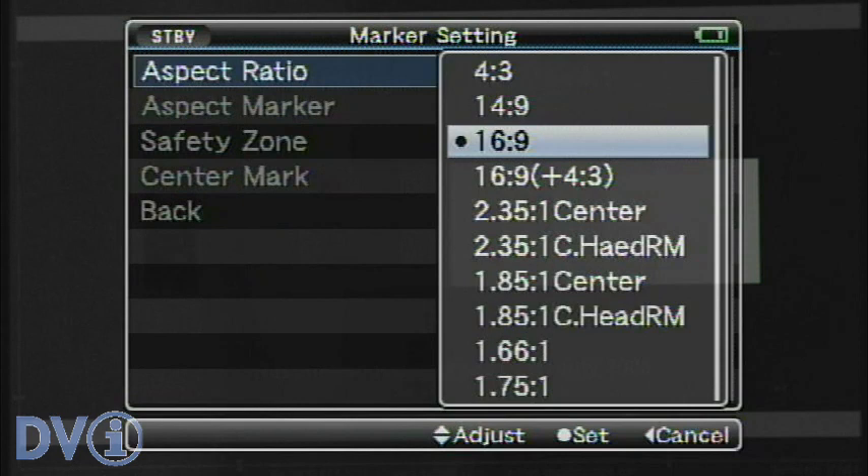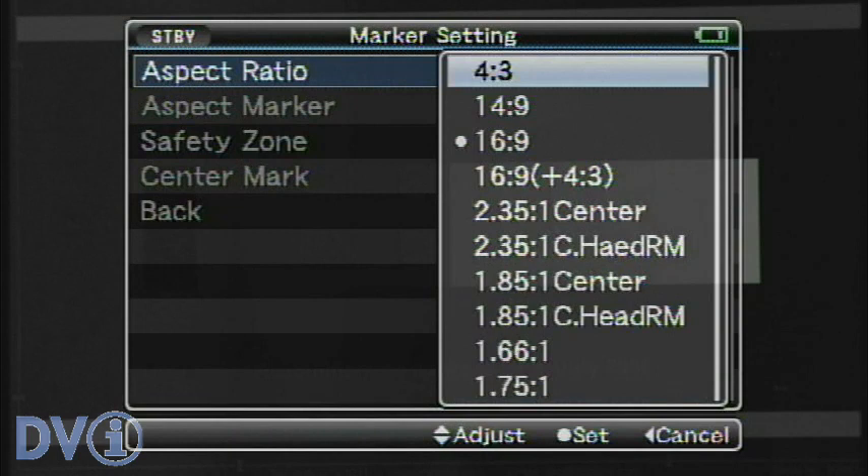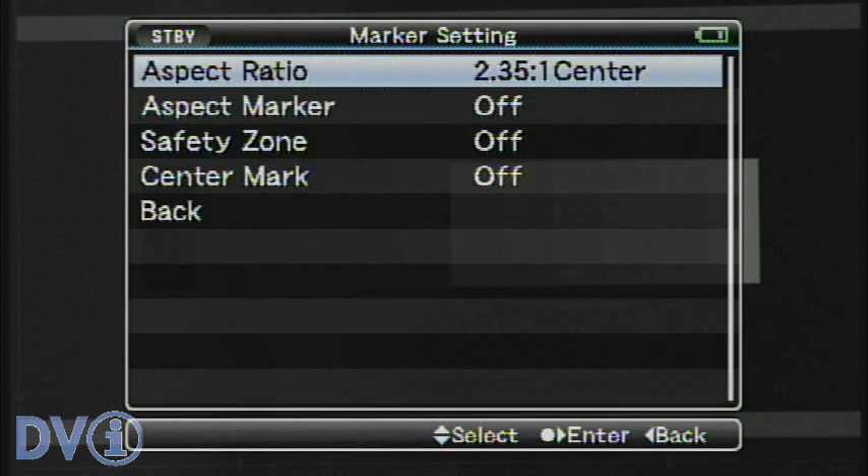Aspect ratios. We still have the 2.35:1 center and common headroom. We also have a 1.85:1 with common headroom as well. And we have 1.66, which is equivalent to Super 16. We also have 1.75, which is just a little bit different from 16 by 9 — 16 by 9 is actually 1.78.